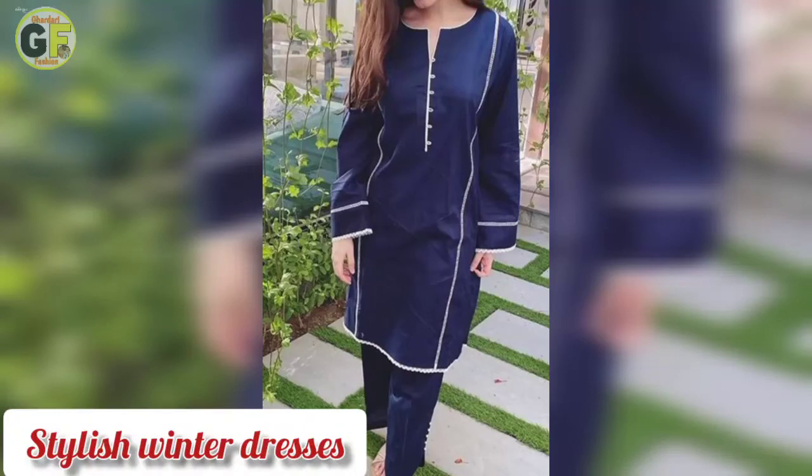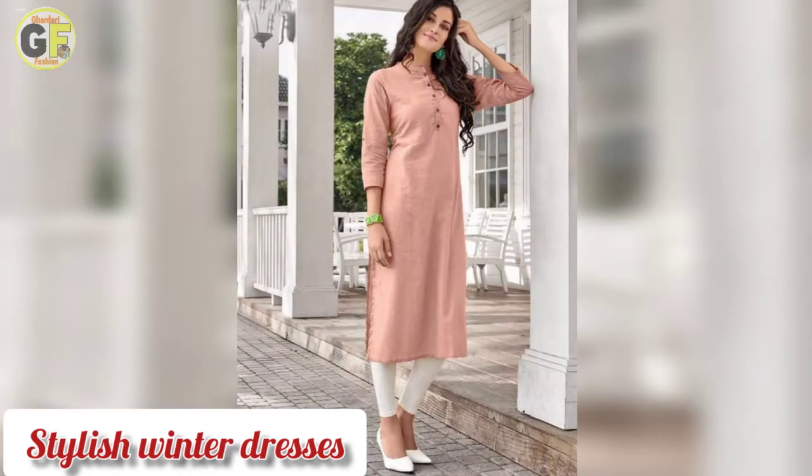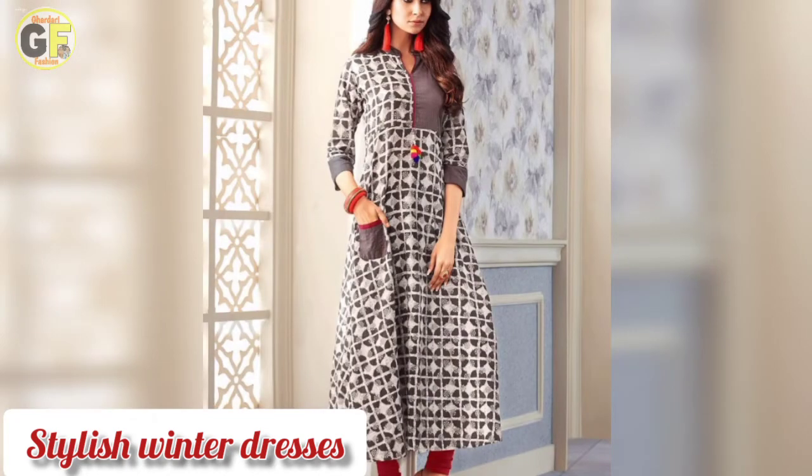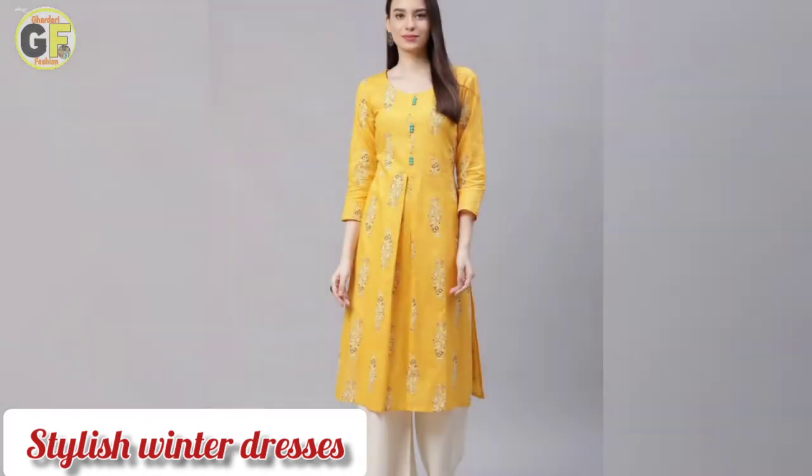Assalamualaikum, YouTube viewers, welcome to my channel. I have a very short video which is a winter dress design which I hope you will be very happy to see. I will share it with you — it is a very beautiful design, it is a print and simple design, and it will be made with different colors.